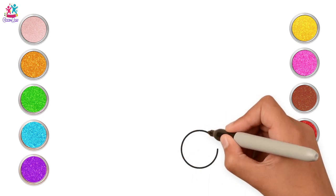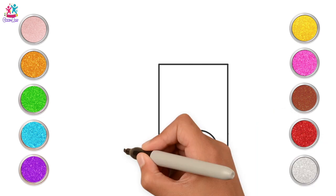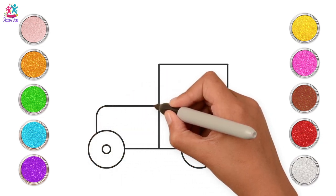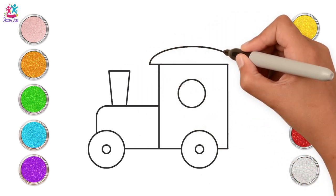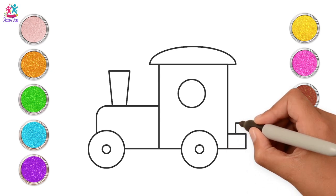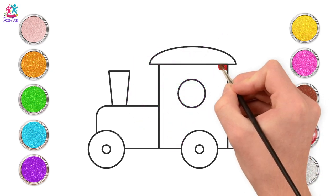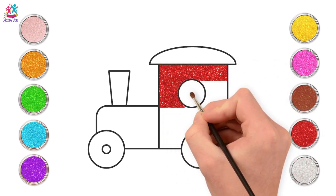Next I'm going to see if you can guess what this is. A circle. A rectangle. Another circle with a smaller circle inside. Rectangle. A circle there. A semicircle there. Another rectangle. And another. What could it be? That's right! It's a train! Do you have a toy train?